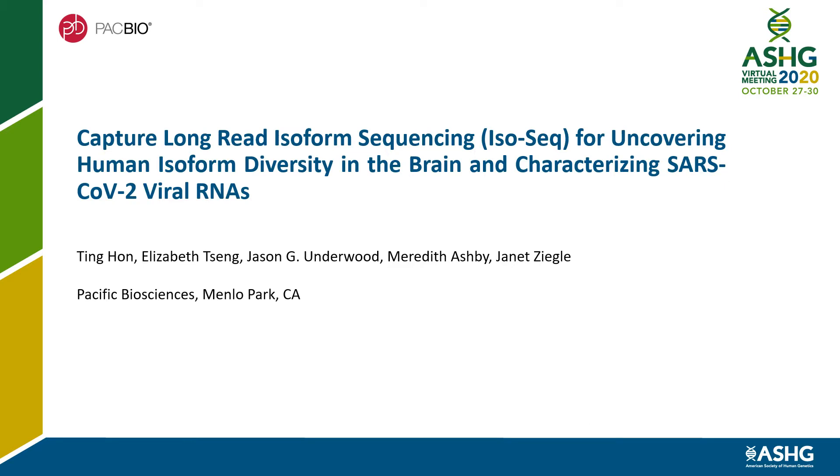Today, I'll talk to you about capture long-read isoform sequencing for uncovering human isoform diversity in the brain and characterizing SARS-CoV-2 viral RNAs.